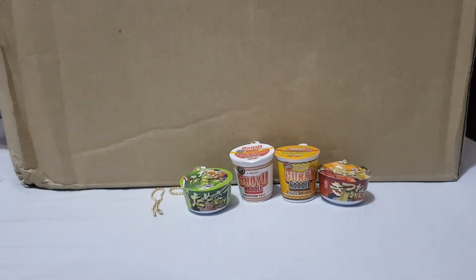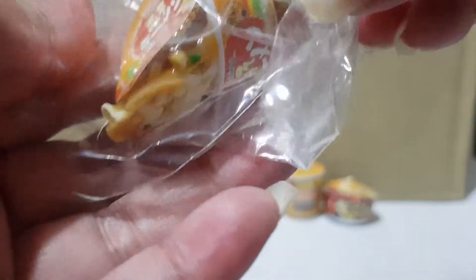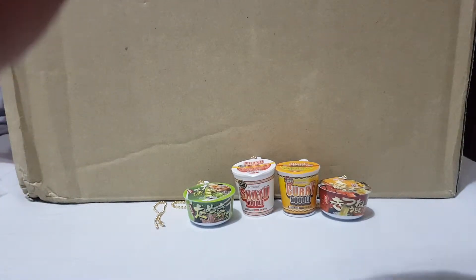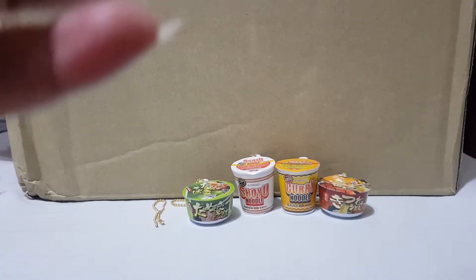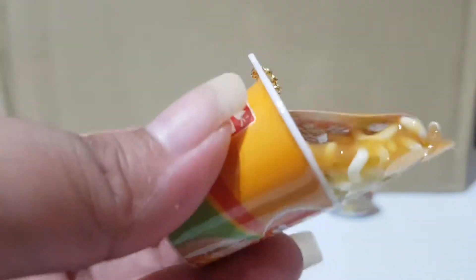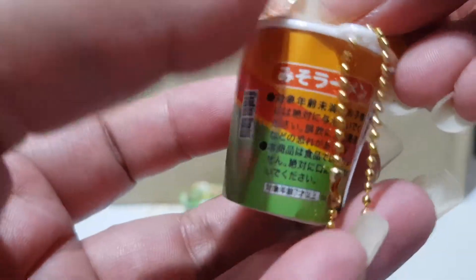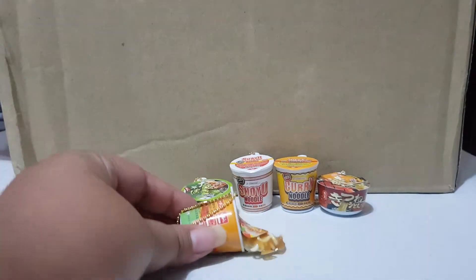Last but not least, I'm going to show you the limited edition — the secret cup noodle — the one that has a question mark on the side of the cup. It looks as though the noodles are spilling out.